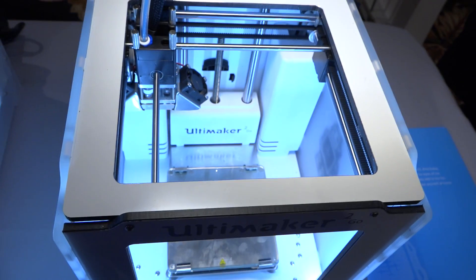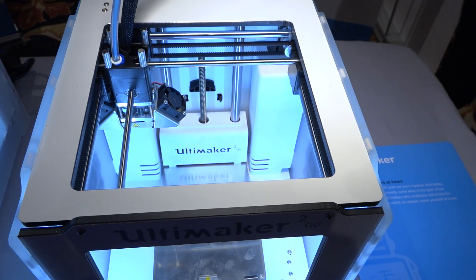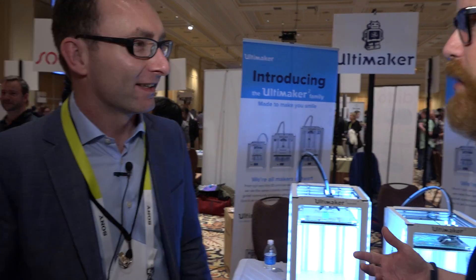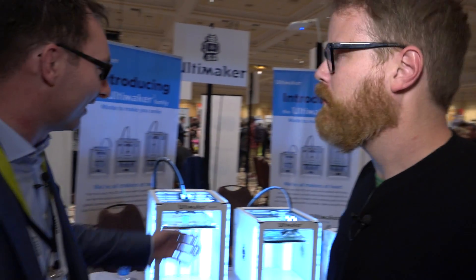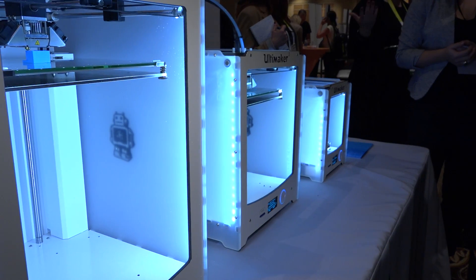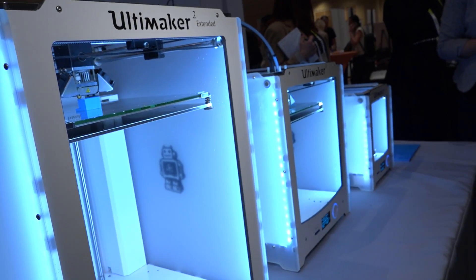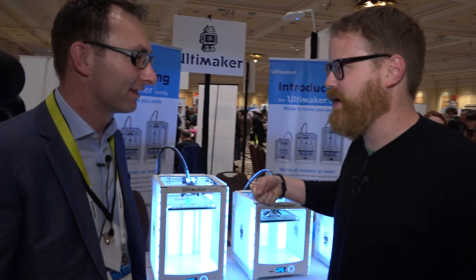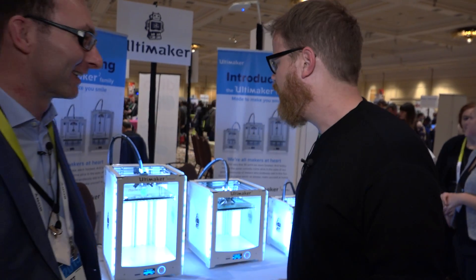The GO has no heated build platform — that's the only real difference other than the size. But what we designed for the Ultimaker 2 GO is packaging that you don't throw away, but you can use it to carry the printer. So you can take it with you from work to home or school. I carry them always and the Ultimaker 2 is still too heavy. With the GO, you really just pick it up and take it with you and share it with your friends.